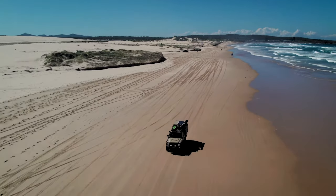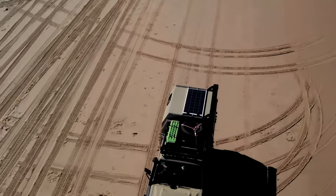The only requirement is it needs to be a flat top tray, but no matter what tray length you have, a Hawk can go on your ute.